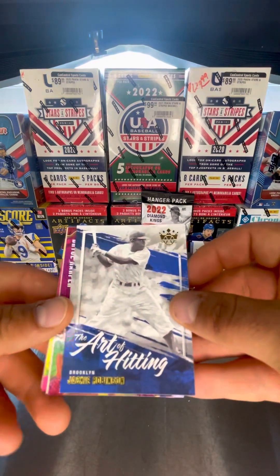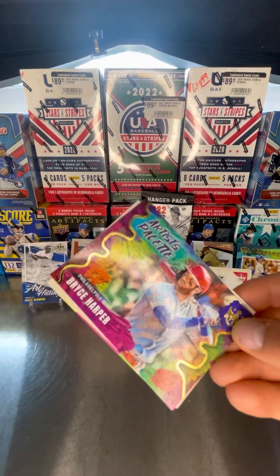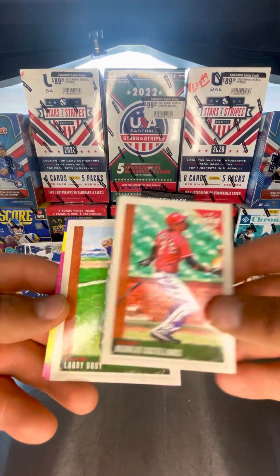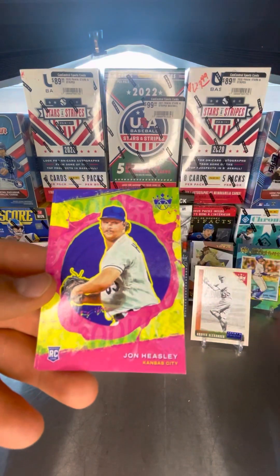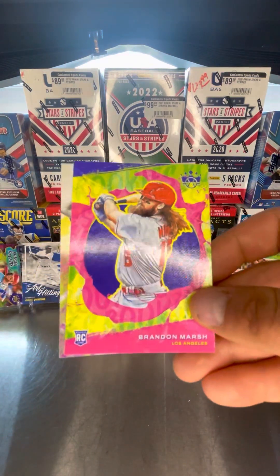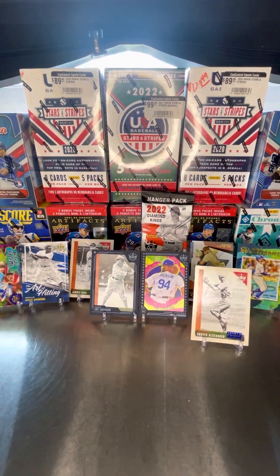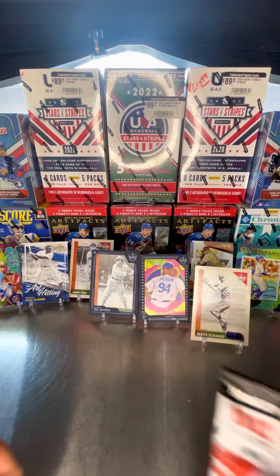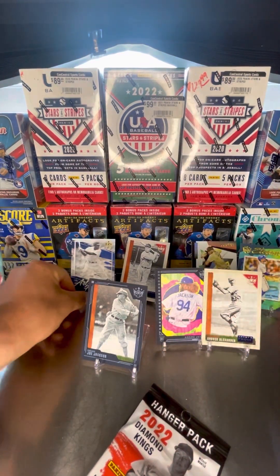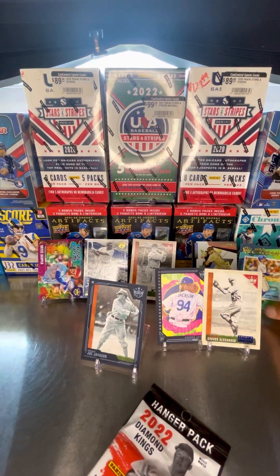Got to keep those blue frames in the middle. The Art of Hitting — Jackie Robinson. Oh, Artist Palette — Bryce Harper, that's a cool card. Nicholas Castellanos, Larry Doby, some more rookies: John Heasley. Oh, got the Brandon Marsh rookie — woohoo! Like to see that. And Cal Riley.